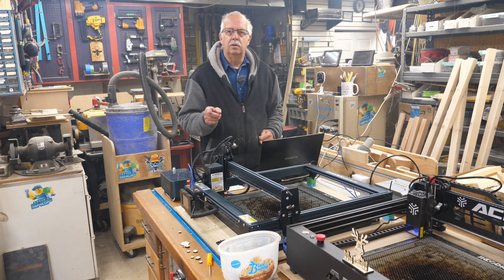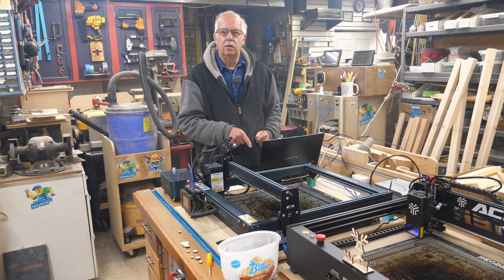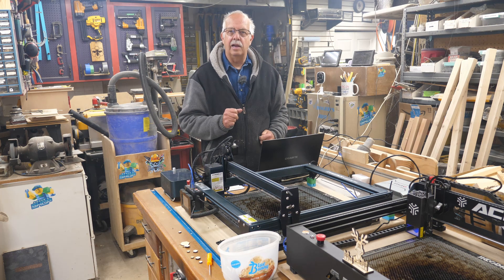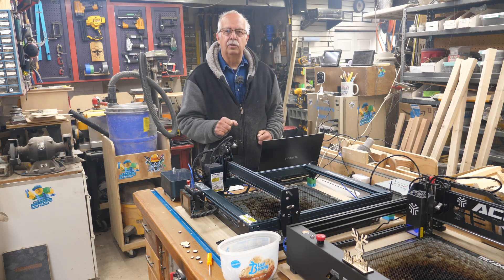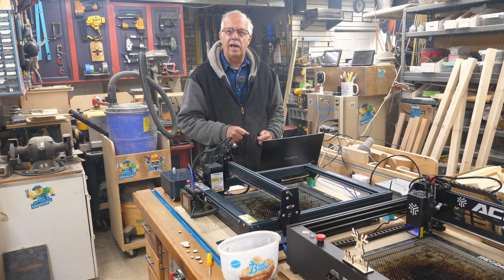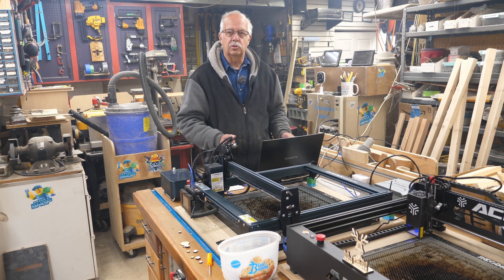Can you run more than one laser from one computer using Lightburn? Yes, you can do that. Right now I have this set up — I've got two lasers running, and I have two instances of Lightburn open on my laptop here. Each laser is into its own COM port.